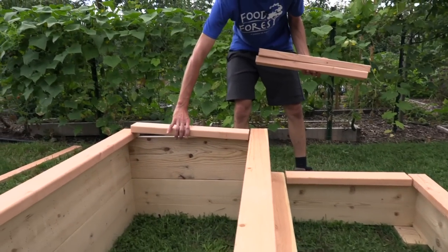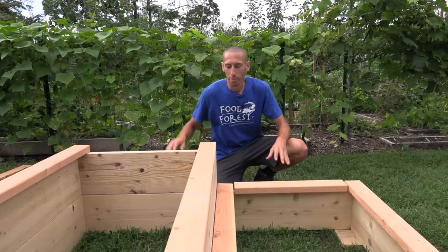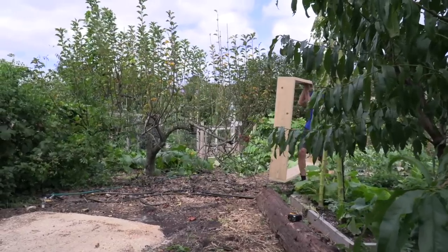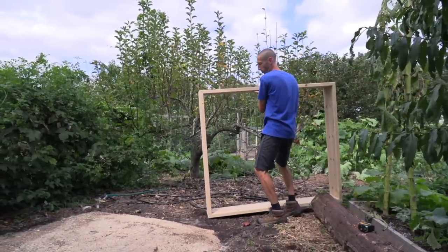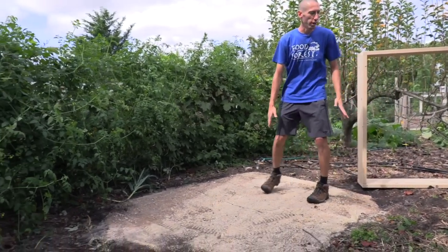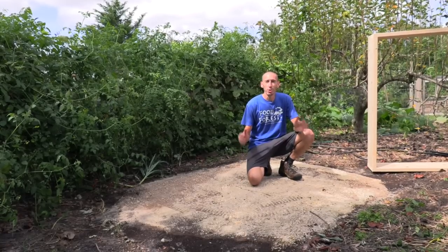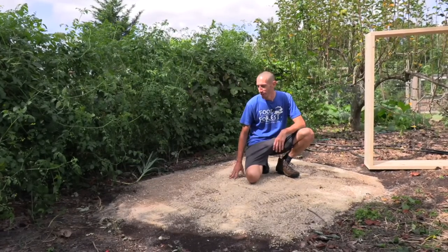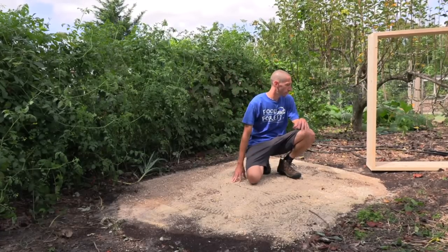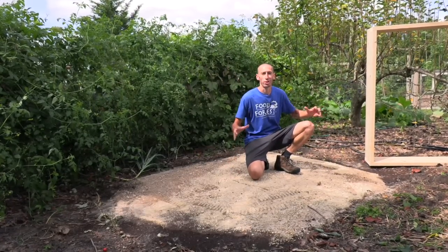Now we're going to bring this whole bed in pieces to the location I'll actually be planting in, so it's not super heavy to move. This is the back of the food forest — there's a concrete pad back here I wasn't really using, so I figured let's build a raised bed on the patio to get utilization of the space. We're still getting good sun here, so let's stage it and start putting it all together.